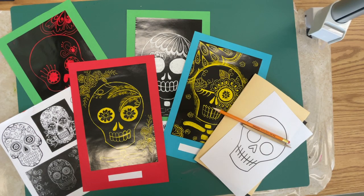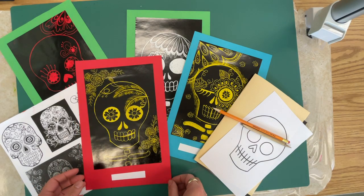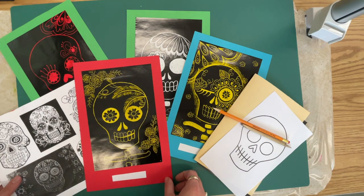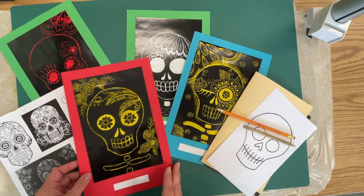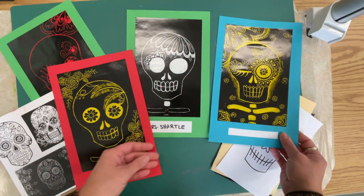Welcome to day one of our Day of the Dead scratch art project. I have some examples of various levels of completion here of our Day of the Dead skull.